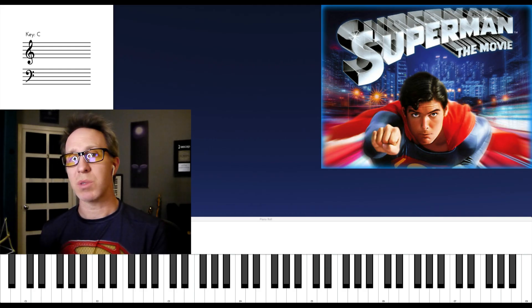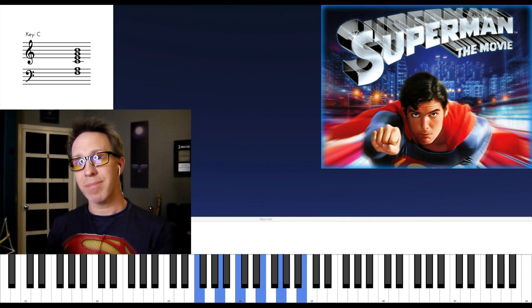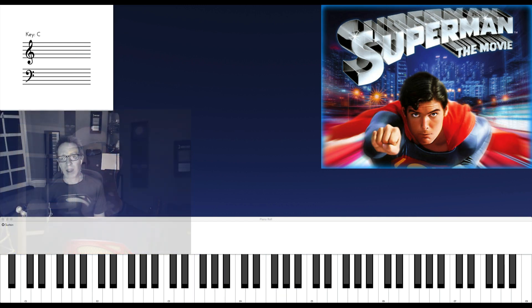This is my favorite chord from John Williams' score to Superman the Movie. I'll talk about what it is, how it's used, and later in the video, I'll give some piano examples and exercises to help you learn it and incorporate it into your own music.